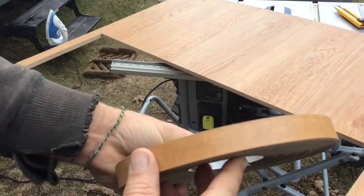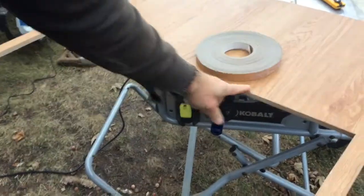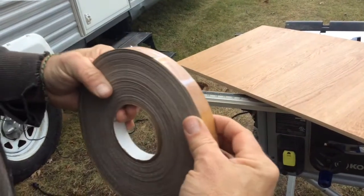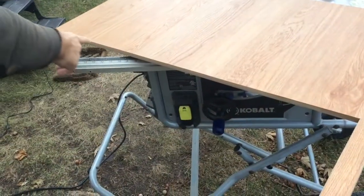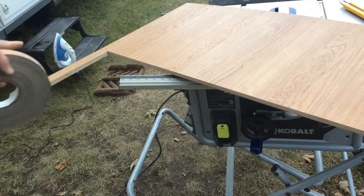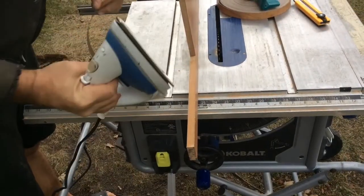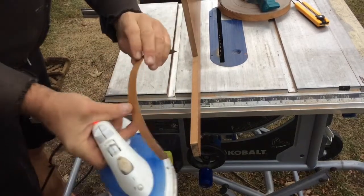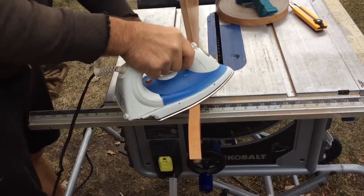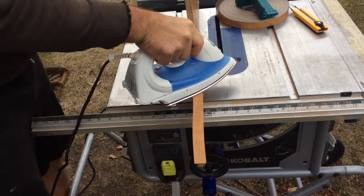I purchased some iron-on edge banding from Lee Valley in a color that's very similar to the original Jayco golden oak color. I'm going to iron this on to the inside of this whole edge. I'm also going to cut a shelf so we can have two layers of shoes in there, and I'll edge-band the face of the shelf as well. You should probably avoid using the iron that your wife uses for laundry — I keep this one with my tools for this purpose alone, because some glue does ooze out and end up on the iron, which will transfer to your clothes.